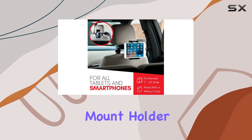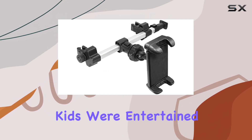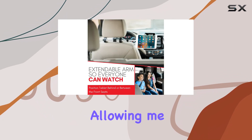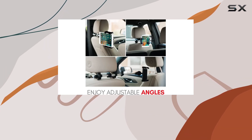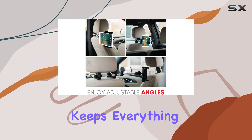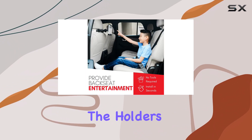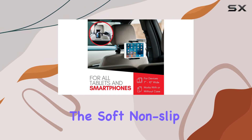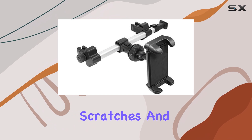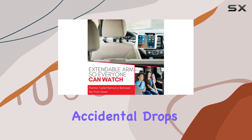The real test is how it performs on the road. I've used this mount holder on various journeys and it has proven its worth — the kids were entertained and engaged, allowing me to focus on driving. No more constant requests to change the volume or adjust the screen. The holder keeps everything within easy reach and view. Additionally, the holder's design ensures your device is protected; the soft non-slip material prevents scratches and provides a secure grip, so you don't have to worry about accidental drops or damage.